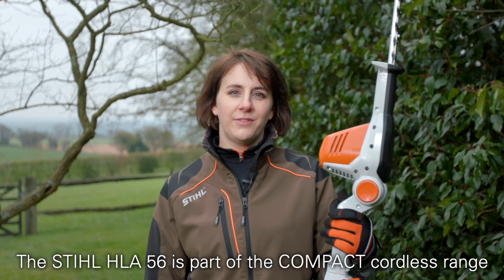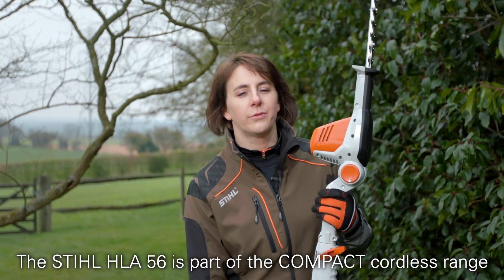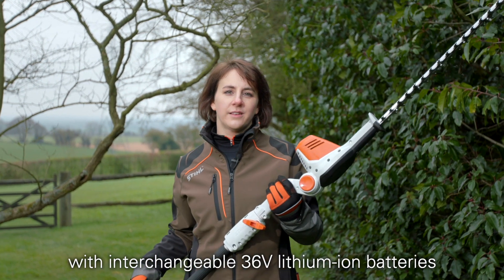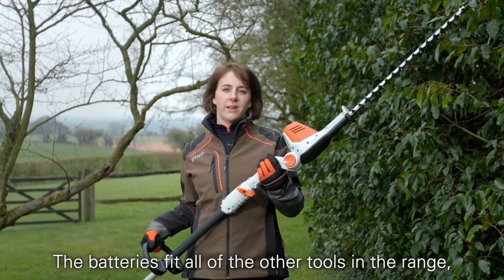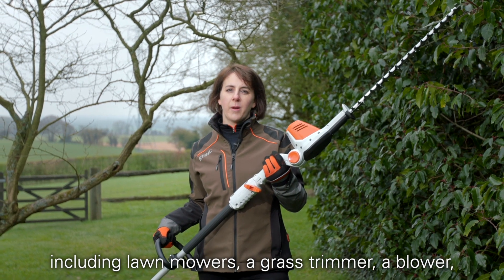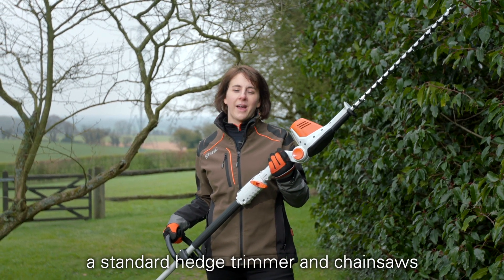The Stihl HLA56 is part of the compact cordless range with interchangeable 36-volt lithium-ion batteries. The batteries fit all of the other tools in the range, including lawnmowers, a grass trimmer, a blower, a standard hedge trimmer, and chainsaws.